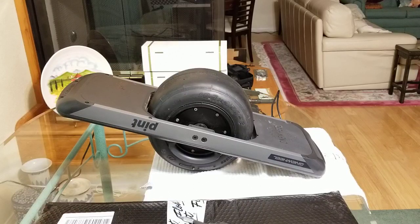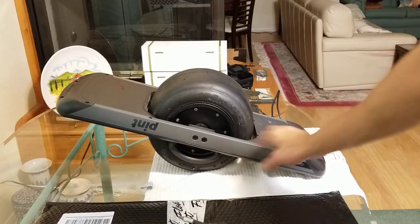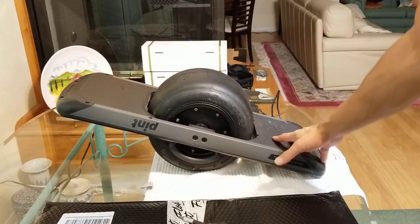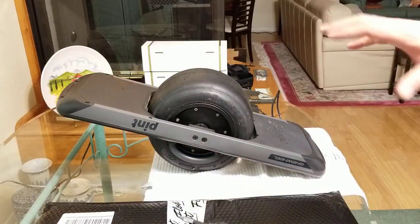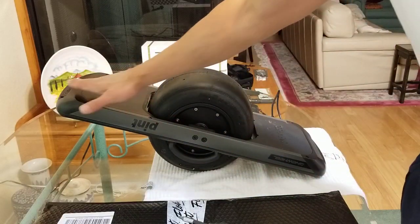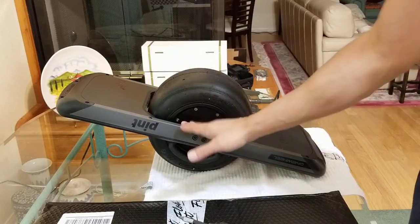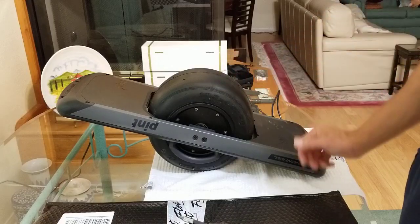Hey everyone, welcome back to Watch and Carry. In this video we're going to talk about the Float 1 protective plate that goes underneath the OneWheel. I have the OneWheel Pint turned upside down right now, and this plate is basically going to provide some protection to not only the front and the back but also the bottom of these rails right here.